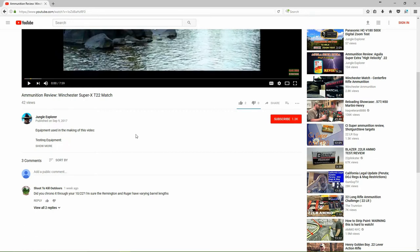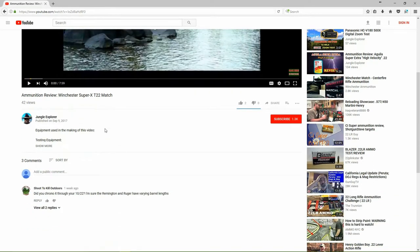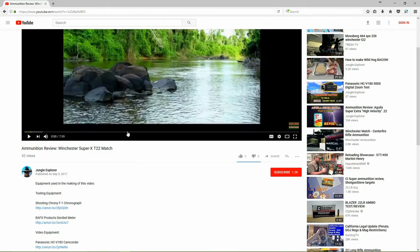Most of my viewers don't know that it's there. I can't go back and re-edit the video I've already posted — that would set everything backwards if I had to delete it and start over. So I'm adding it to the description area of the video. YouTube really doesn't make it stand out — the description area is actually just about an inch tall and doesn't even have a box around it. But if you click on the little 'show more' button, you'll see it says 'equipment used in the making of this video,' and I have it all categorized: testing equipment, video equipment, shooting and safety equipment — a full list of all the equipment used.